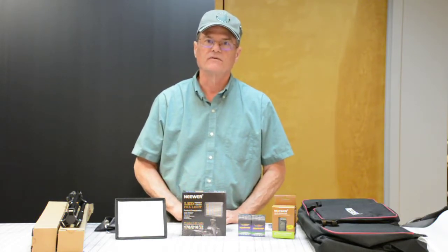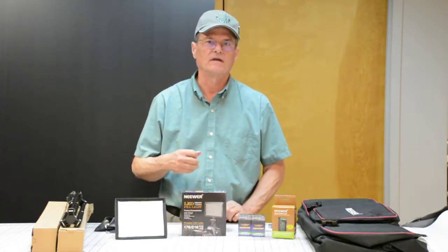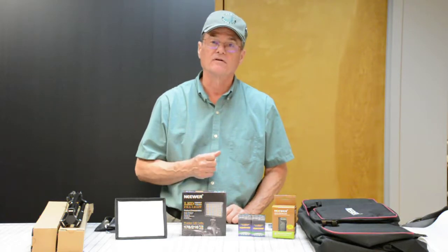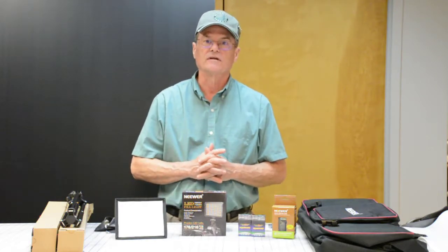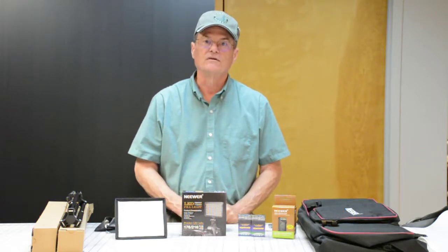If any of y'all watched my video about the garage door safety cable, that video was particularly dark and is very embarrassing and I apologize for that. But in trying to do better videos in the future, I purchased this light kit that should significantly improve the lighting for my videos. And I want to do a quick review of this light kit.